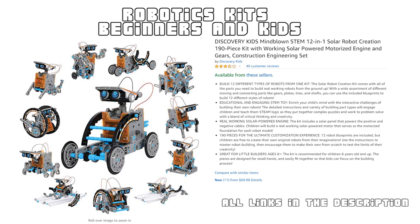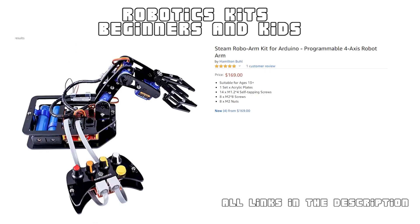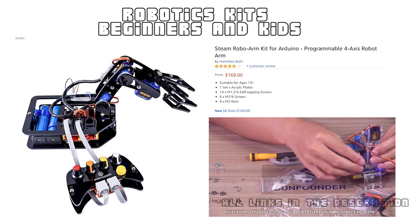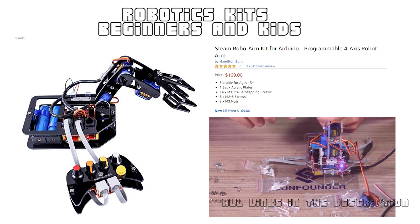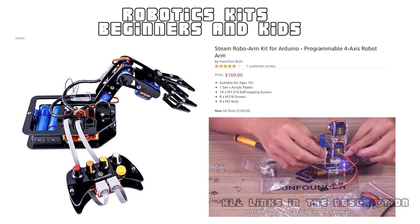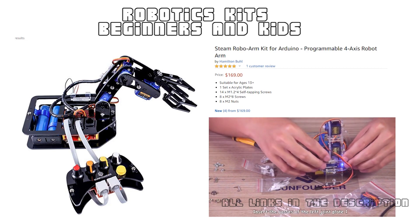This kit is best for kids aged 8 years and above. This is a four-axis robotic arm kit designed for robotics enthusiasts, beginners, and hobbyists to learn and control a robot arm using a controller. Powered by Arduino Uno, it is a simple DIY kit you can assemble in not more than 15 minutes. This kit gives you a basic understanding of Arduino programming and the working of servo motors.